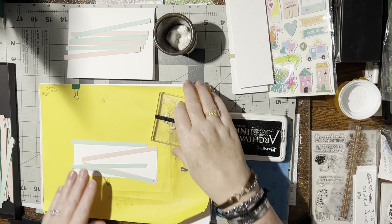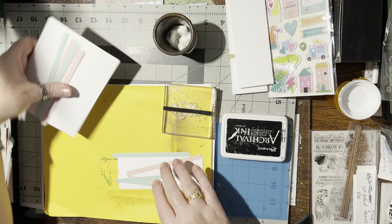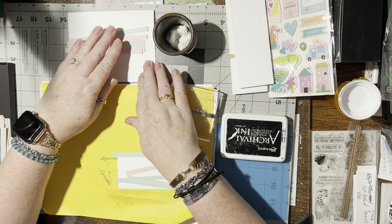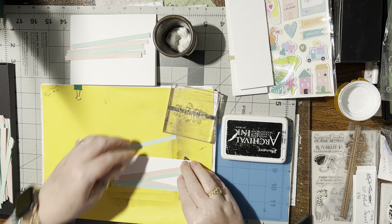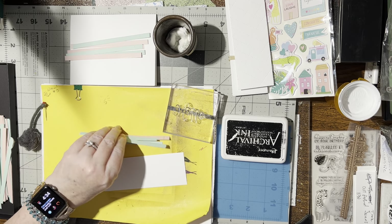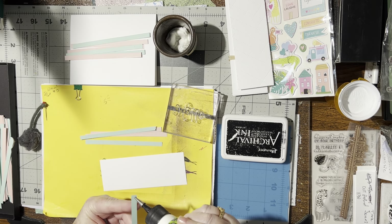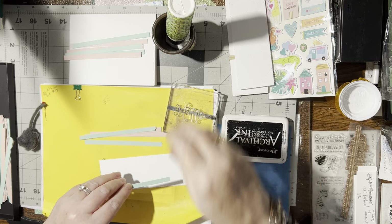Hello! Today I'm going to do a little bit of a different type of strip card. I'm just going to do a few strips down the center and a few strips on an extra piece of paper, and I want to see how this is going to come out. Let's make this!